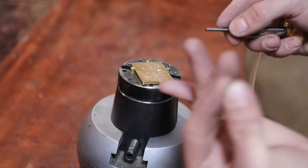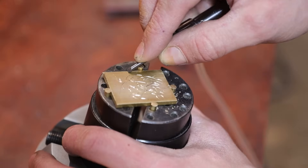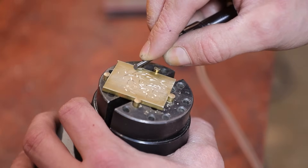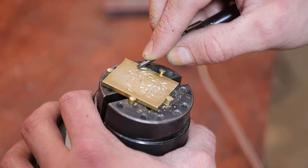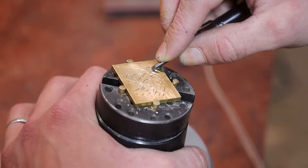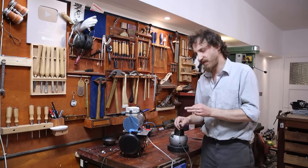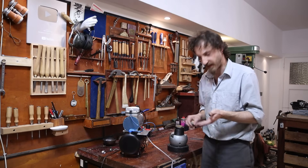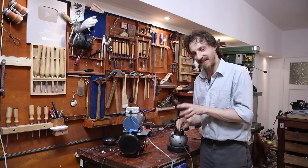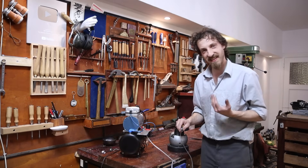Nice! Nice! Nice! It seems to work with this setup and everything, but I still have the feeling that this airbrush compressor is really struggling.